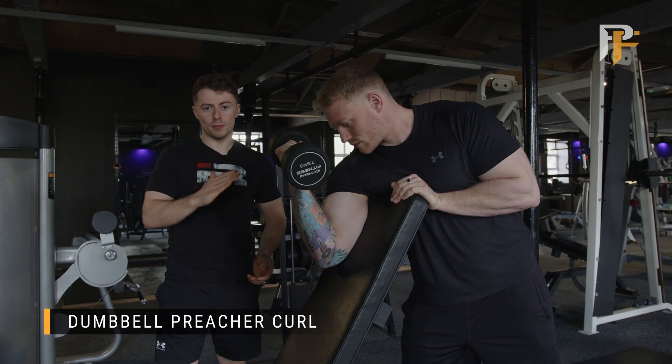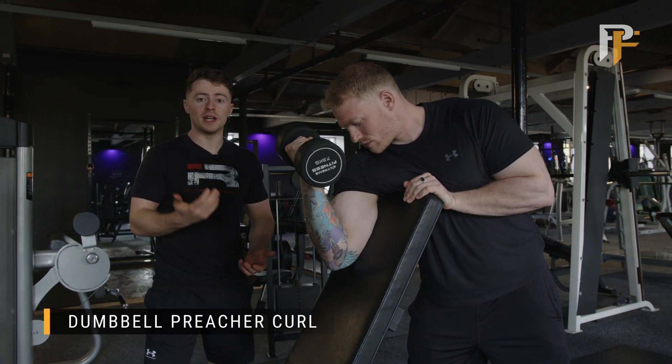Dumbbell preacher curl. You can either set a bench up like this, or if you've got a preacher curl bench, you can use that as well.